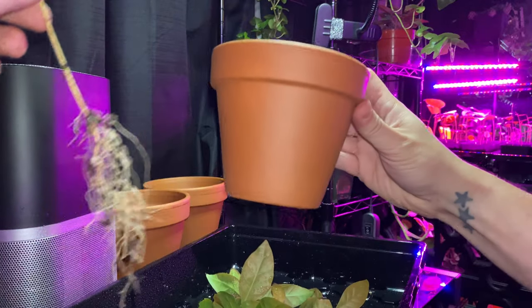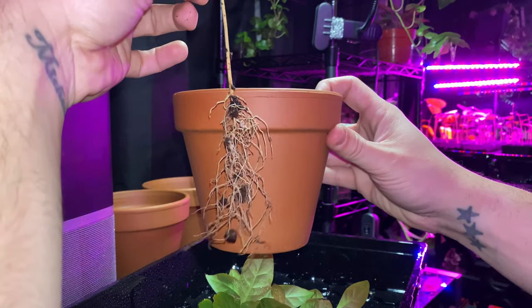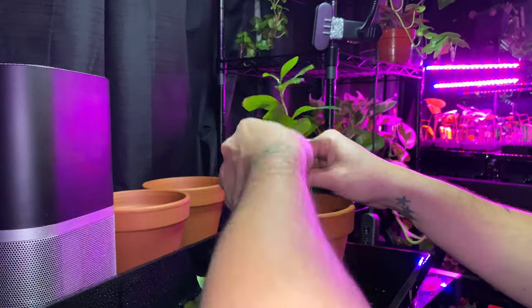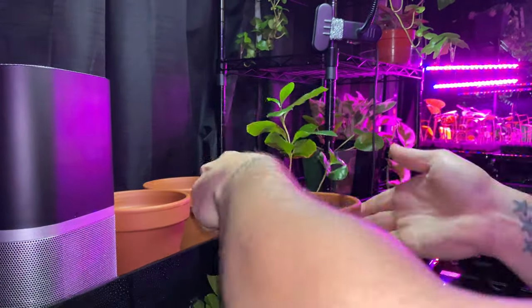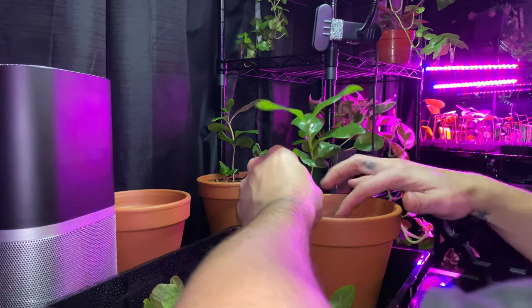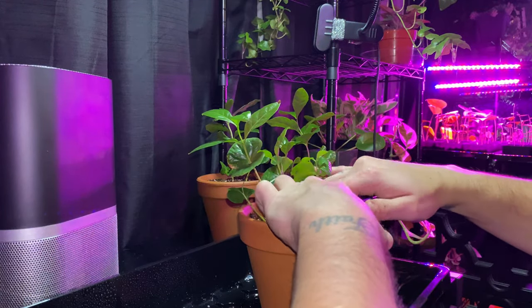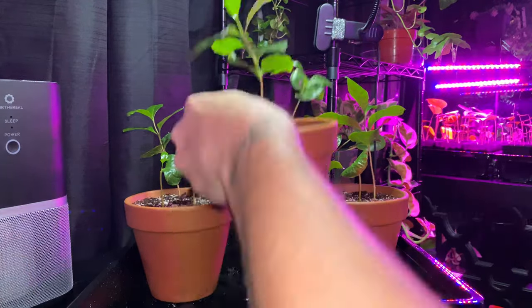Be sure to repot in a tall pot because coffee plants are known to have tall roots. After you are done repotting, always add some water so the new soil can conform with the root system.